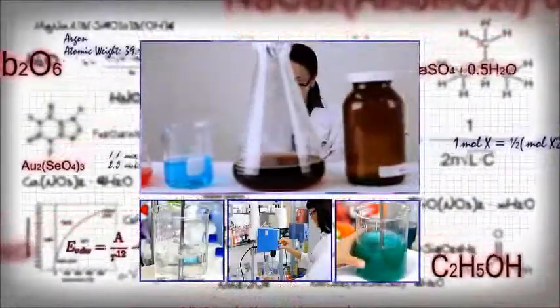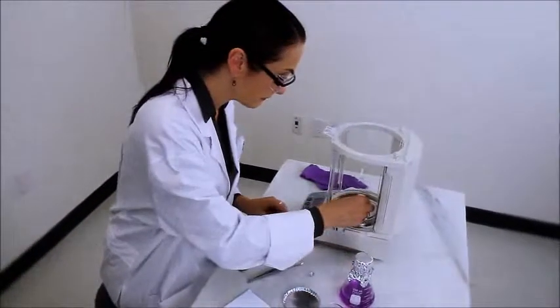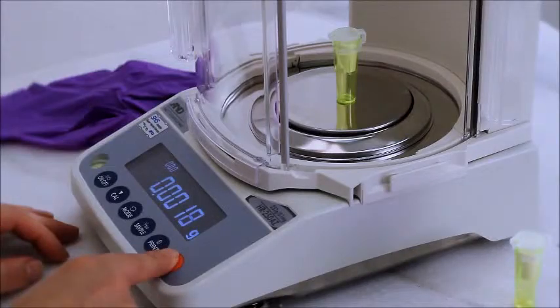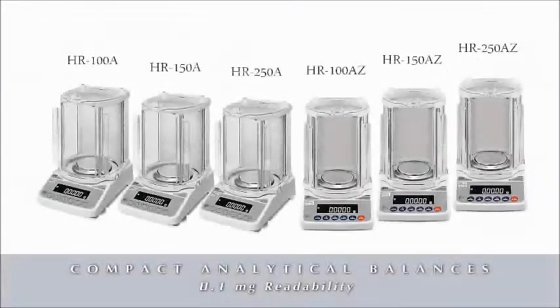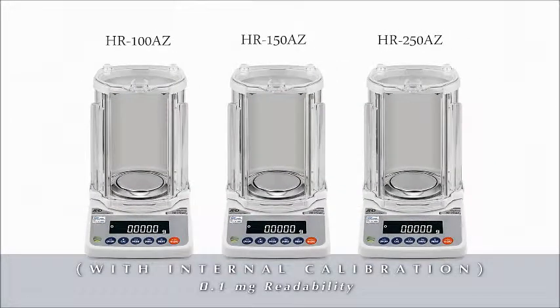Every lab needs a reliable balance. That's why you should get to know the new HRA series of compact analytical balances from A&D. Six models are available in three capacities, all with 0.1 milligram readability. The HRA Z models include internal calibration.